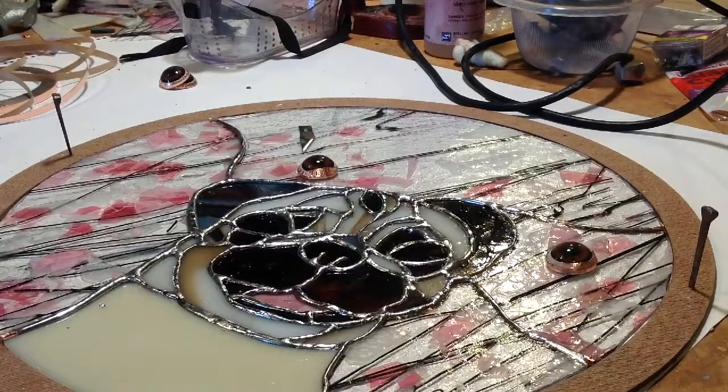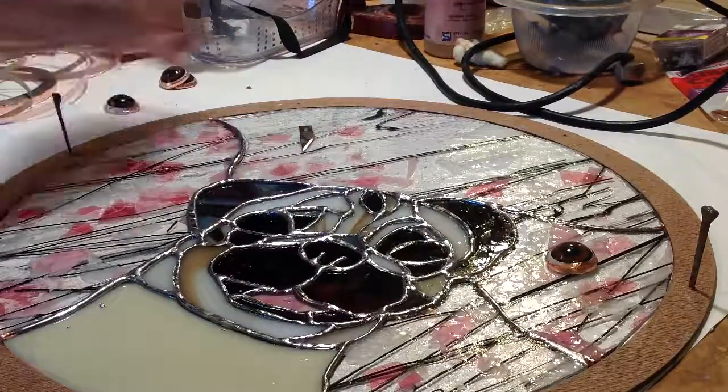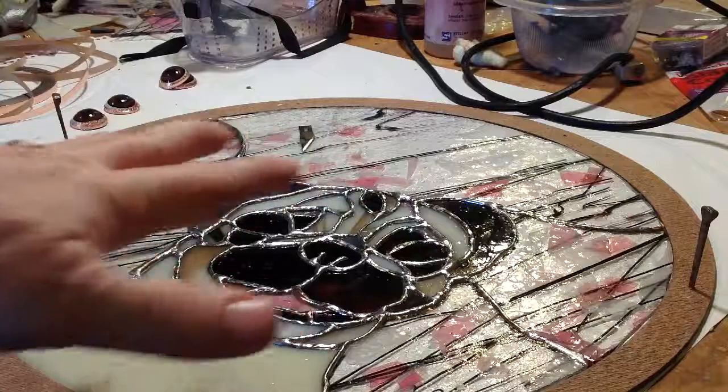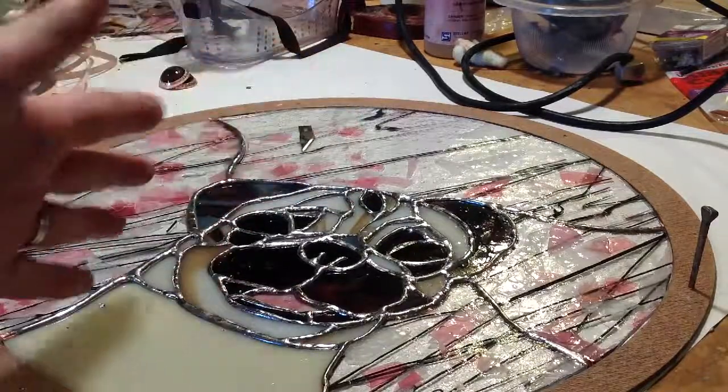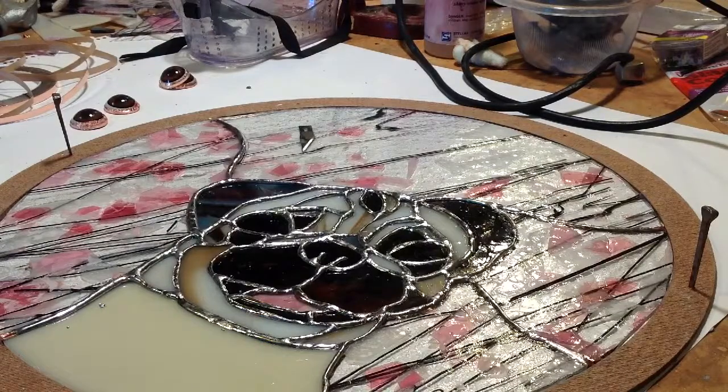So here she is, she's all soldered. However, the eyes are not on it just yet, and that's okay. I'm going to put the eyes on later because once I put the eyes on, it's going to make this uneven. I need this to be even so I can get good solder lines that aren't lumpy one direction or the other.